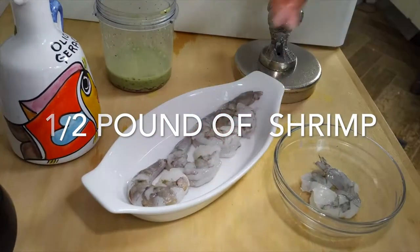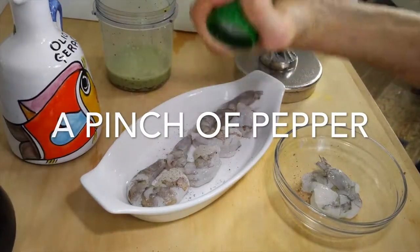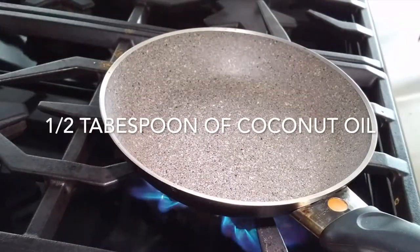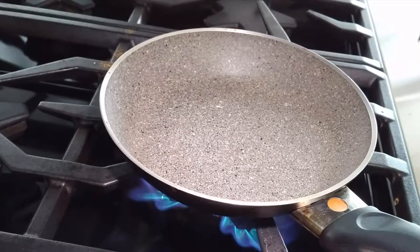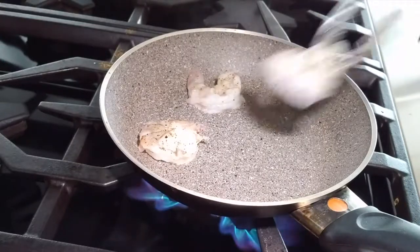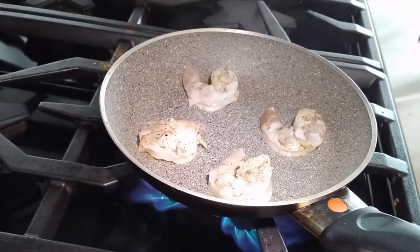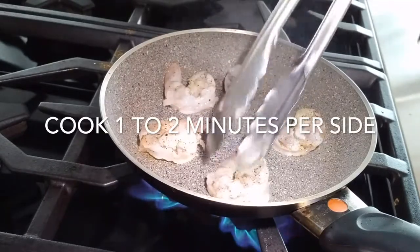Here we have four beautiful shrimp. Just a tidbit of salt and pepper. They're going to go on a non-stick pan with a little bit of coconut oil over medium-high heat. You see how they cook in seconds — it's amazing. About 45 seconds on each side because these are not that big. And they're done.